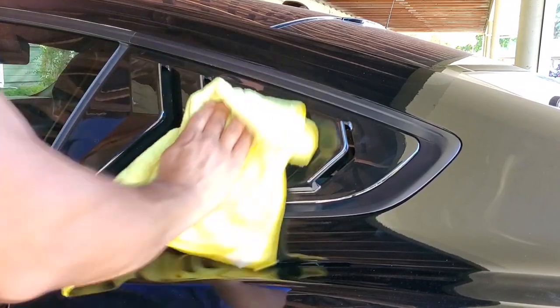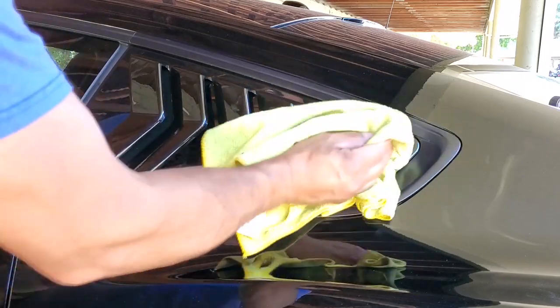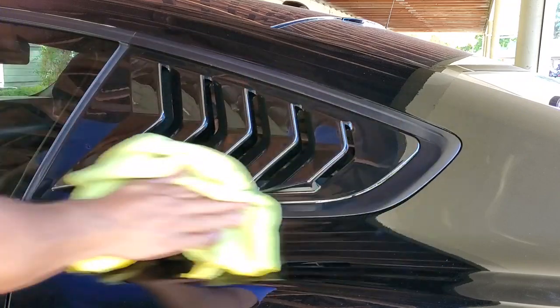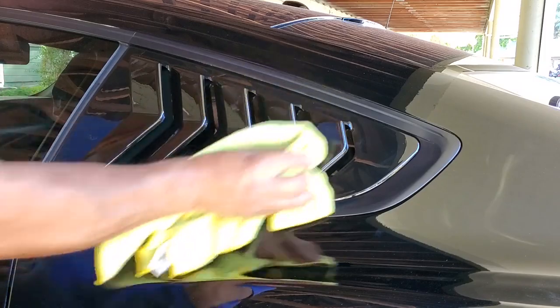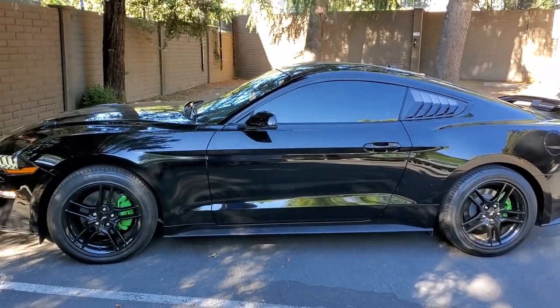Then you want to clean it off and get your fingerprints off of it. There you go, you guys — bam!